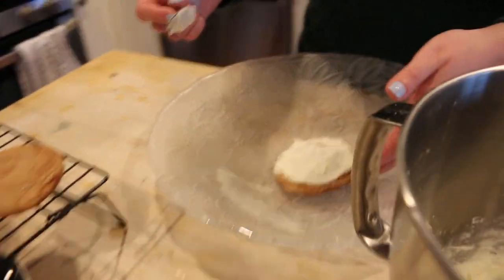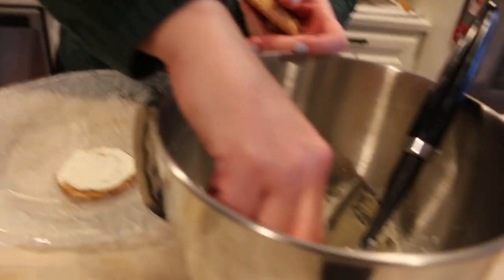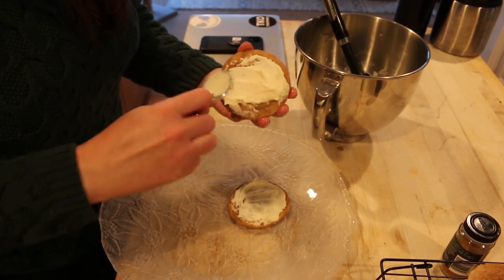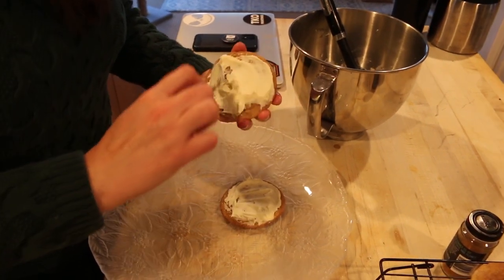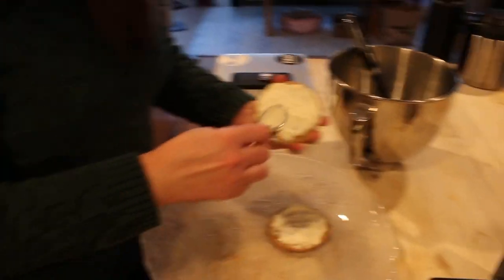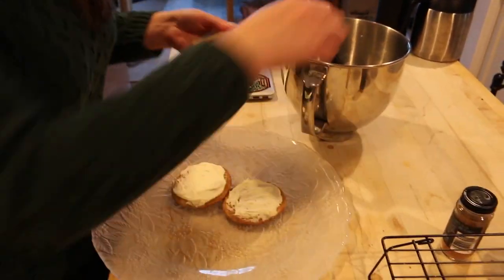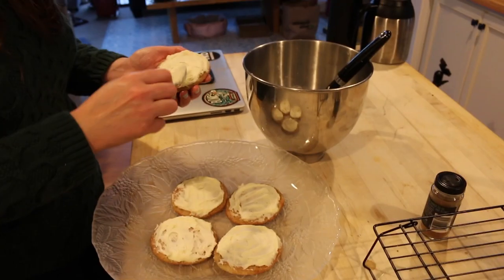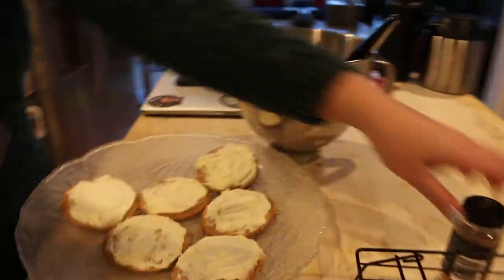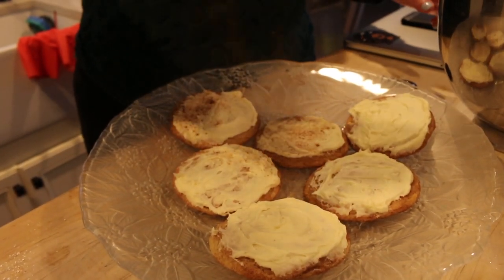These definitely aren't as poofy as times past but I think maybe it was the cream of tartar. I think it looks awesome — they're still going to taste really good. That's all we're going to frost for now. I'm going to dust with some cinnamon, which makes it very festive.